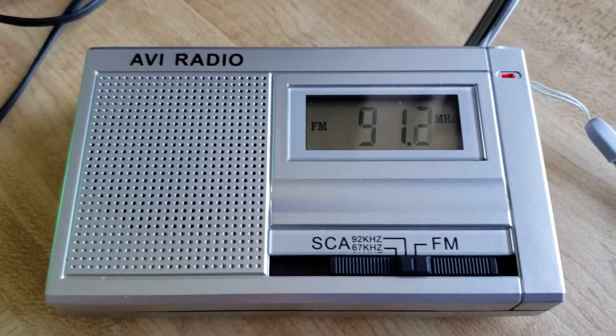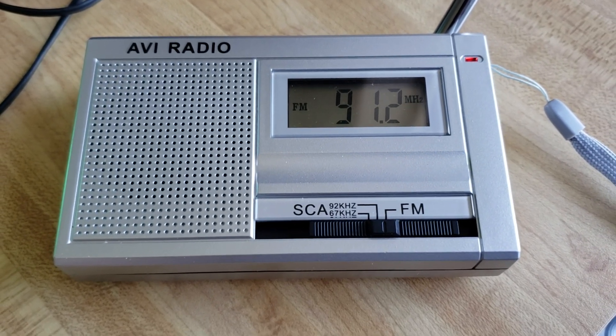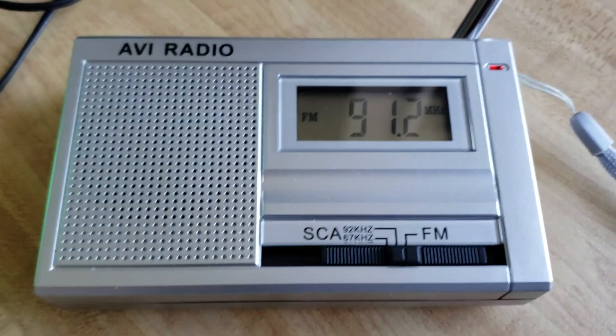That was a little demonstration of subcarrier audio on an FM signal, and we'll have more about this on the VHF/UHF channel. If you enjoy our videos, please subscribe and give us a thumbs up.